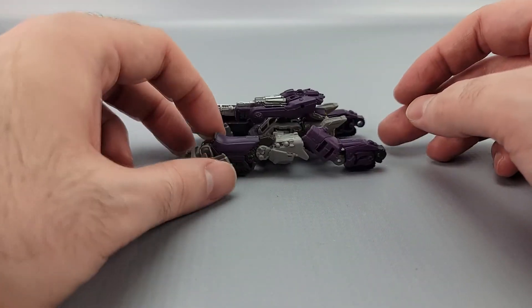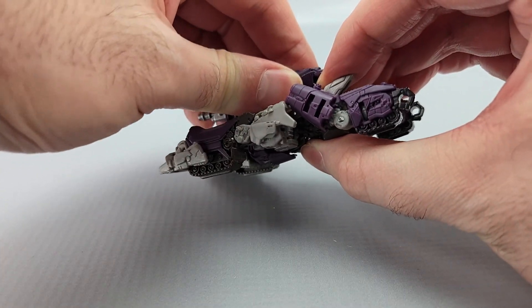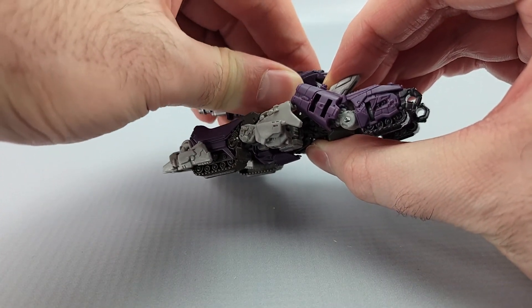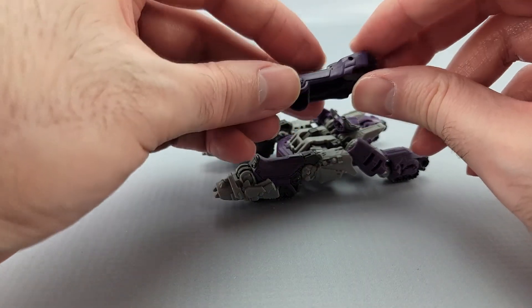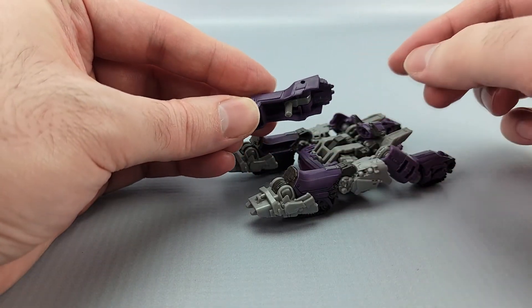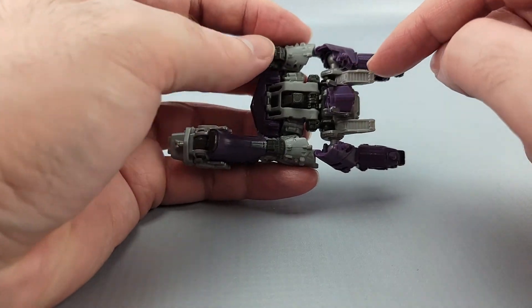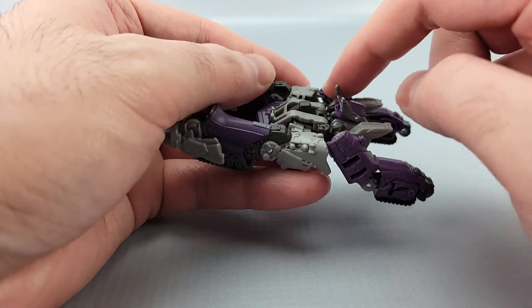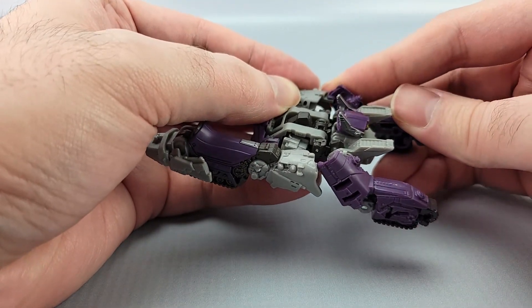The transformation is also pretty simple. The first thing you want to do is unpeg the turret. On mine, I'm not sure how common it's gonna be, but it pegs in really tight to the back of the head. You gotta unpeg the turret, then move this little bit up on the bar and just move it up like that and put it off to the side for now.